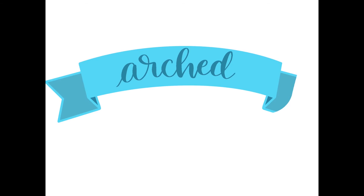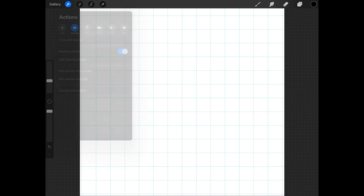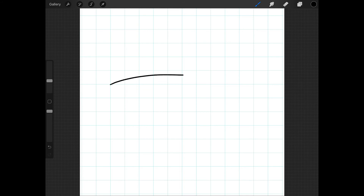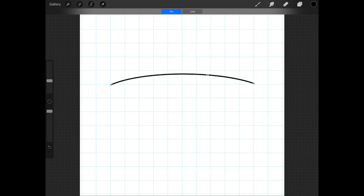The next banner I'll show you how to make is an arched banner. To create an arched banner, prepare the canvas the same way as with the simple banner — get a square canvas, choose the monoline brush, and turn the drawing guide on. Start by drawing an arc, and leave about two squares on either side of it. When you're done drawing, keep your Apple Pencil or finger held down until a shape appears. Now you can tap edit shape and select arc, and then drag around areas of the line to change its shape slightly.